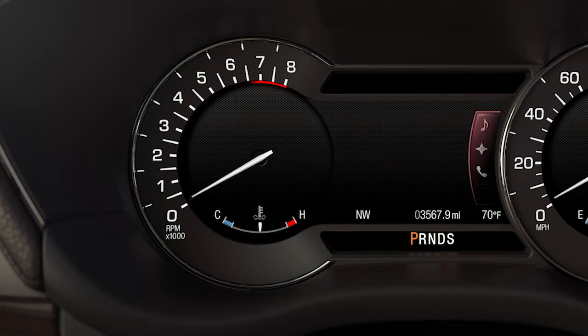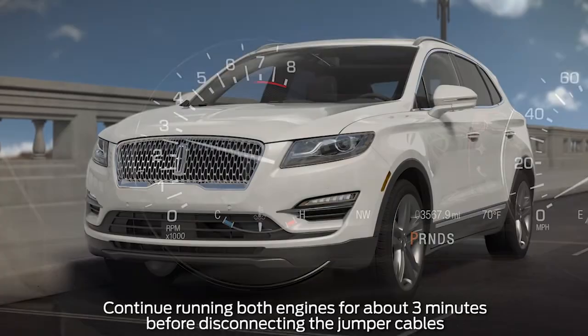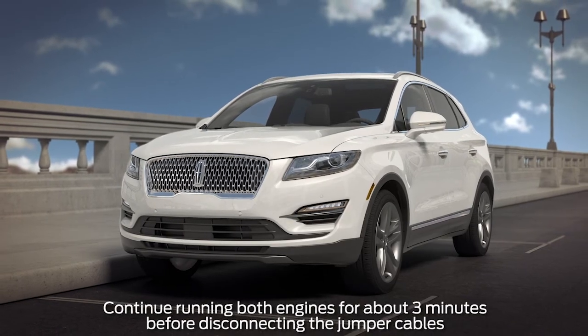Now, start the booster vehicle's engine and gently accelerate to between 2,000 and 3,000 RPMs for about a minute. You should then be able to start the stalled vehicle's engine. Finally, remove the jumper cables in the reverse order that they were connected and reinstall the battery cover if equipped.